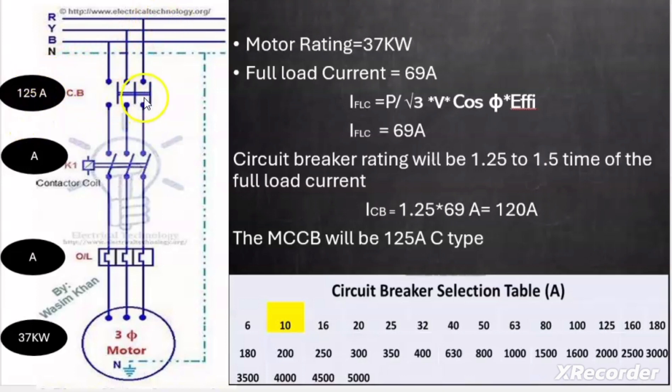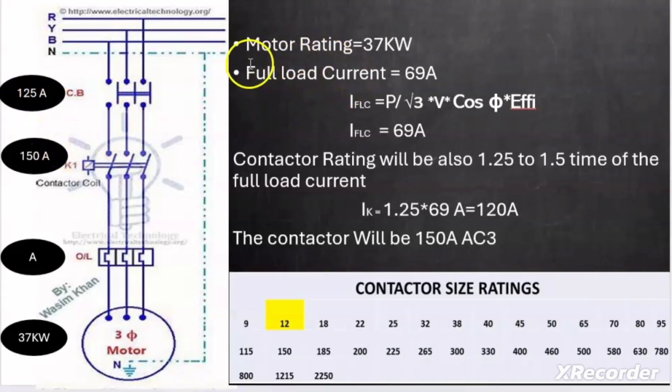Now let us calculate the contactor rating. The motor rating is 37 kW and full load current is 69 A. The contactor rating is also 1.25 to 1.5 times the full load current. Taking 1.25 × 69 A = 86.25 A, approximately 120 A. From the selection chart, the next available rating is 150 A, so we select a 150 A contactor.